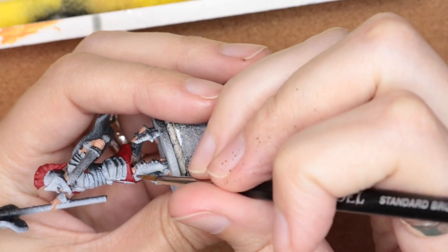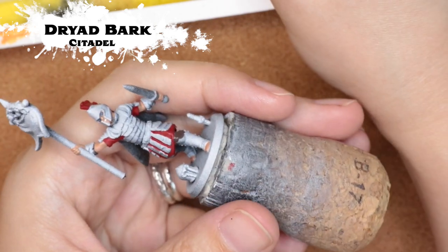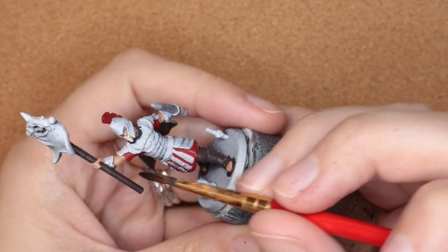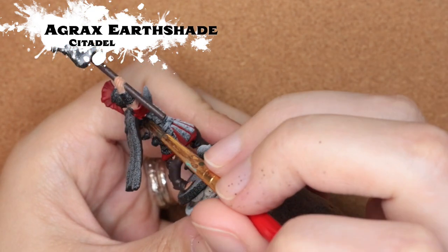While I'm waiting for that to dry, I'm going in with Dryad Bark just to color in the shin guards. I also used this on the staff of the banner — I figured a nice wood look for that — and leather shin guards. To add a little bit more depth to the fabric, I'm coming in with Agrath Earthshade.